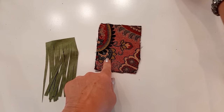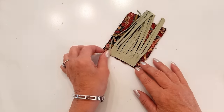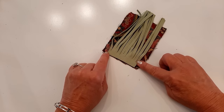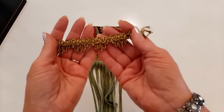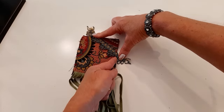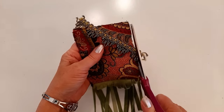Out of the two rectangles I choose my front side, then take the fringe and sew it to the bottom — lay it on top of the fabric, center it down at the bottom, and use an eighth of an inch seam allowance with a straight stitch. Then I take this scalloped goldish trim, lay it diagonal in the corner, and stitch across the band.